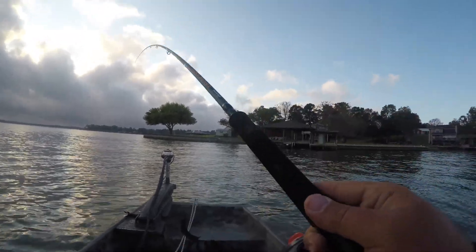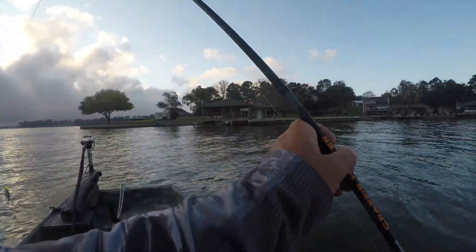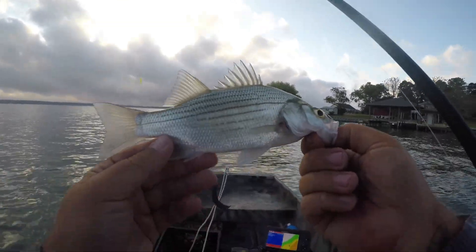There we go! White bass. We need them bigger than this.